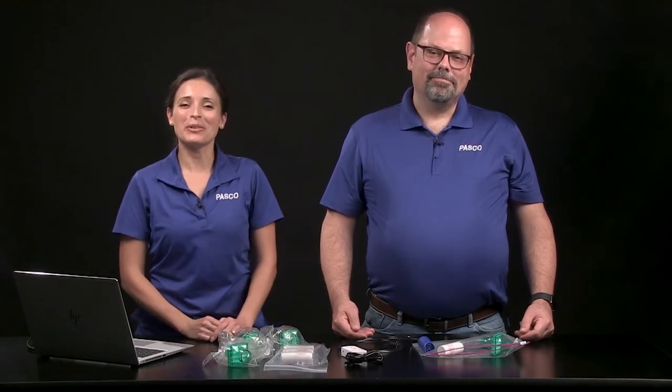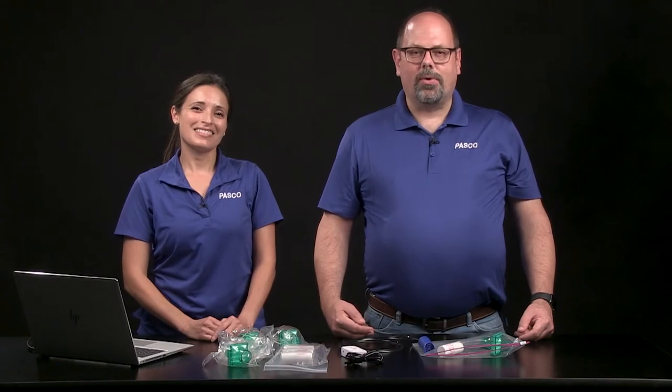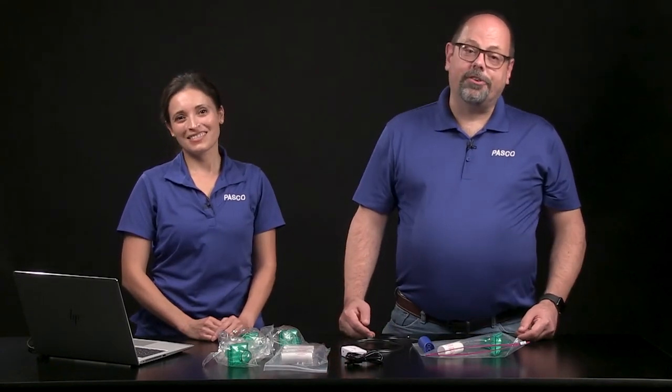What can volume data tell you about your lungs? In this video, we're going to look at how PASCO's Wireless Spirometer helps students learn about lung function.